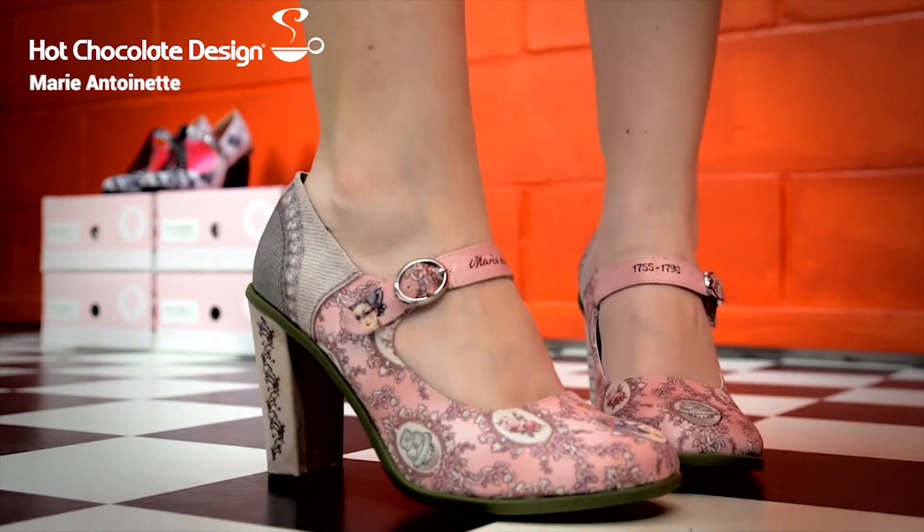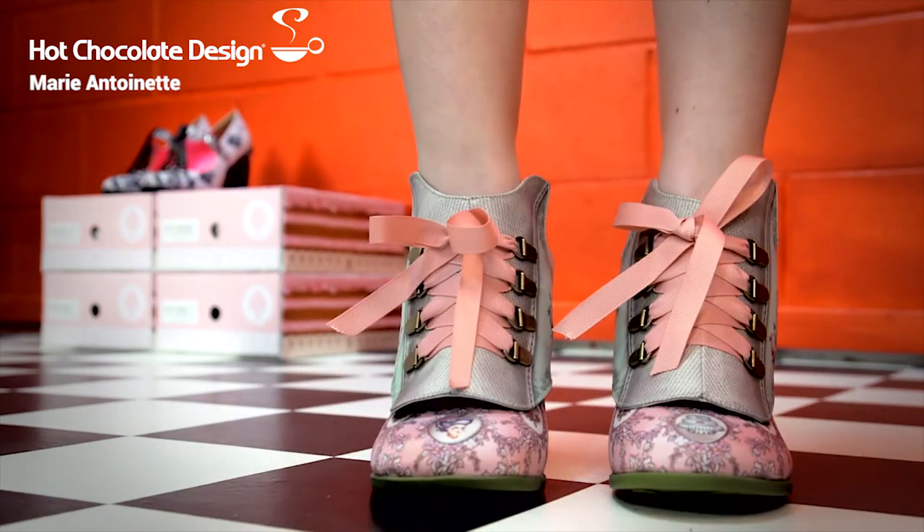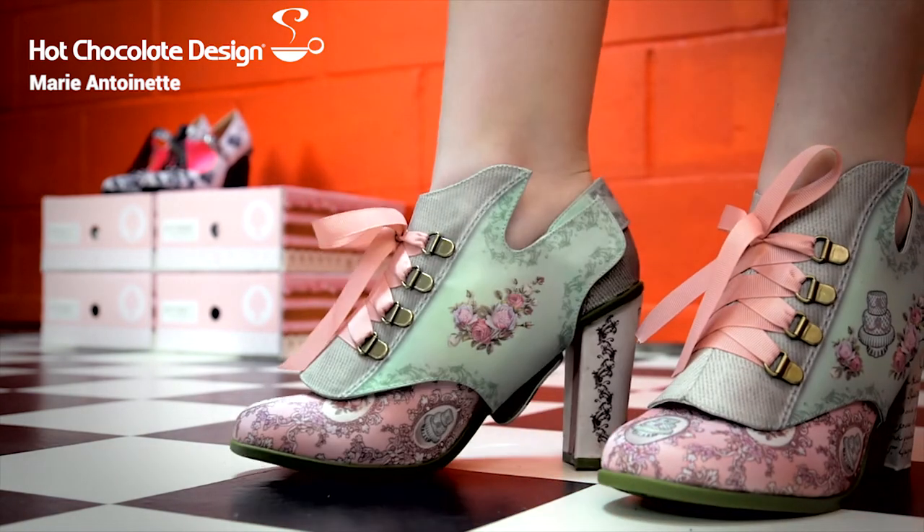And they also do this really sweet thing — flip-on panels, and they become cute booties.